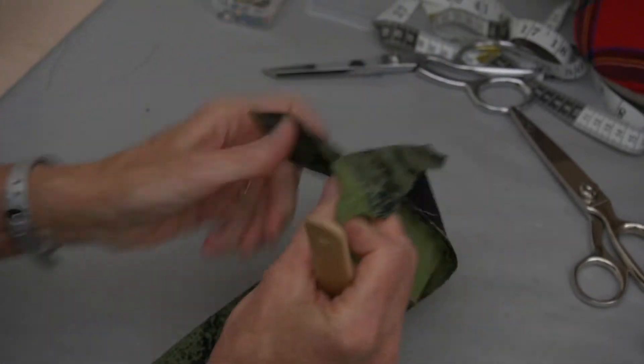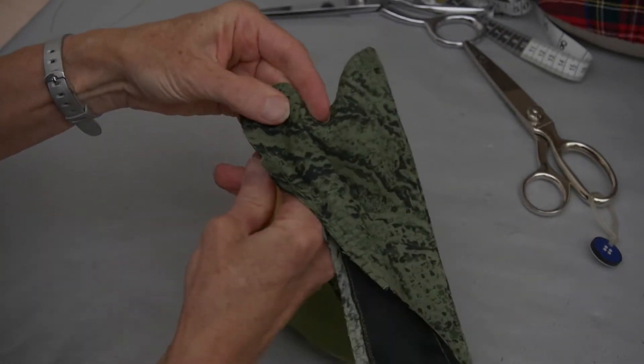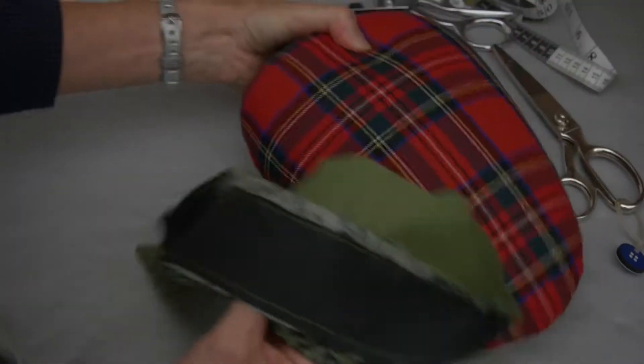Quite often that will help just a little bit to get that curve pulled out smoothly. And then we're going to press the seam.